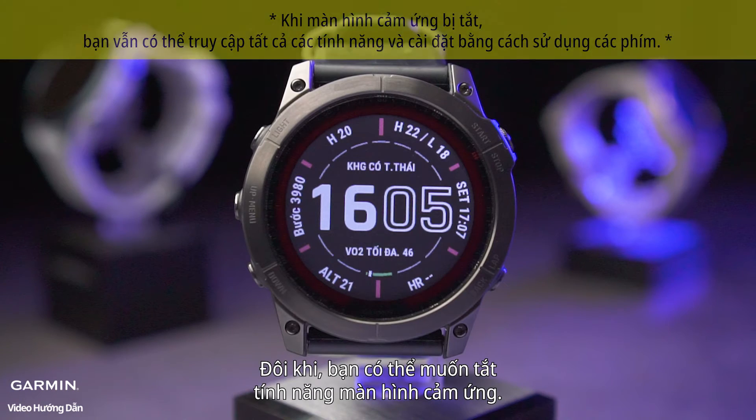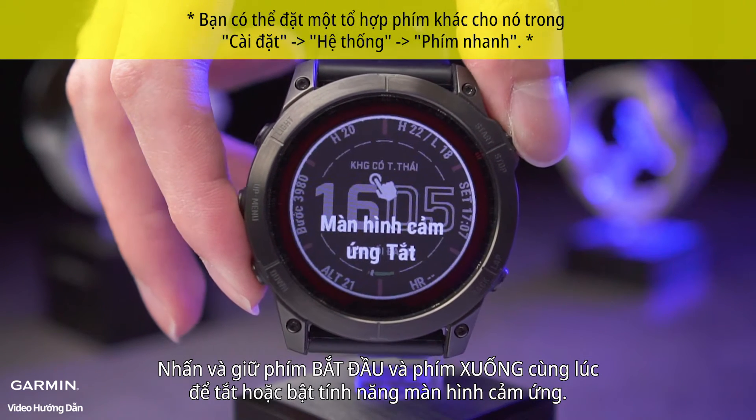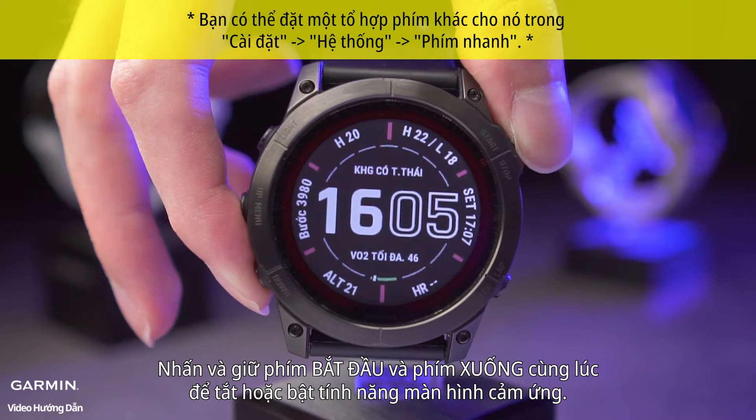Sometimes you may want to disable the touch screen feature. Press and hold the Start key and Down key at the same time to disable or enable the touch screen.